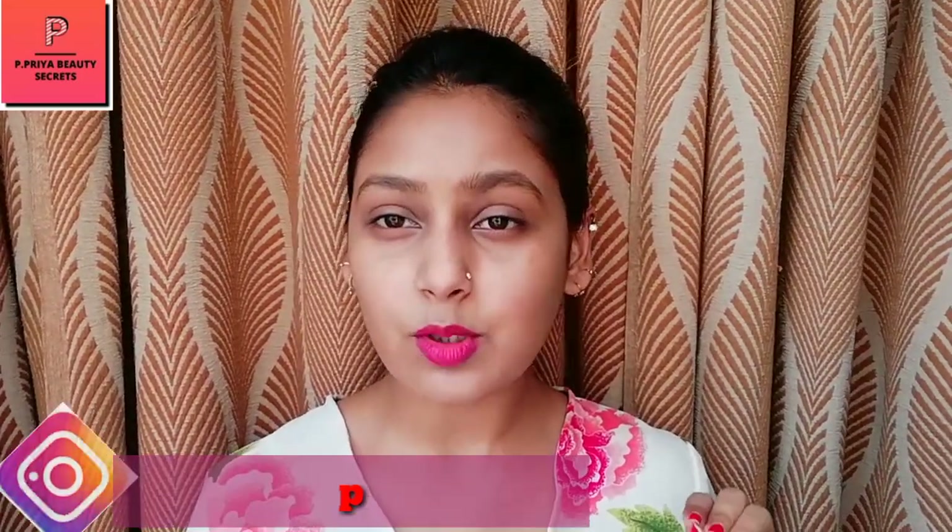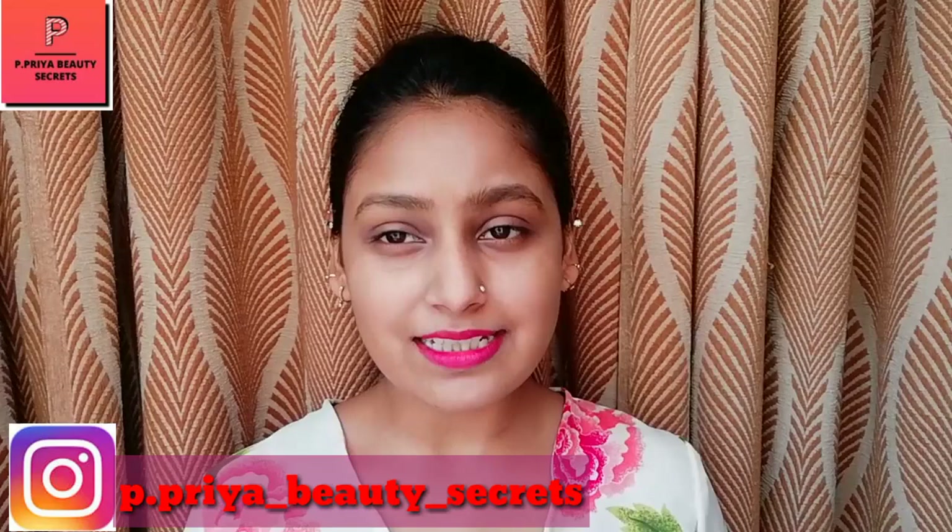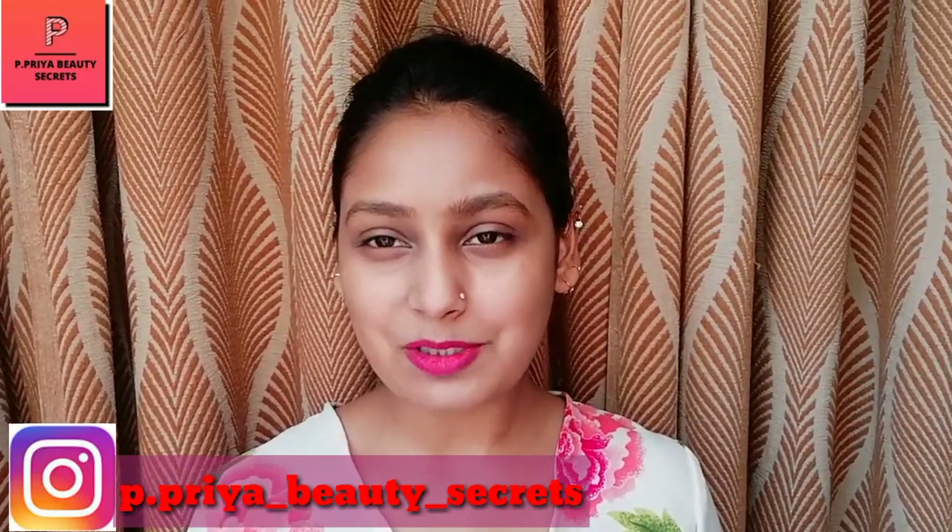Hello, hi everyone, welcome back to my channel PP Everyday Secrets. I hope you all win today. I am going to take a video — in this video I am going to tell you guys a very easy way you can clean your makeup brushes. It is very easy and quick. But first of all, if you haven't subscribed to my channel, please subscribe. If you like this video, please like and share it with your friends.